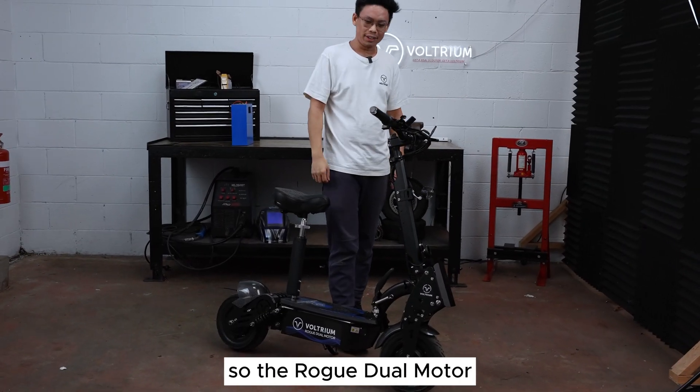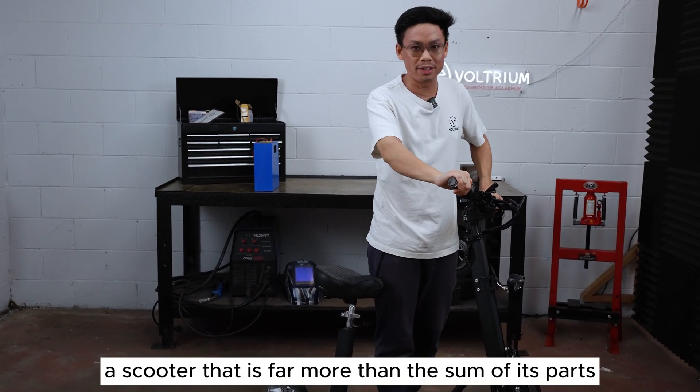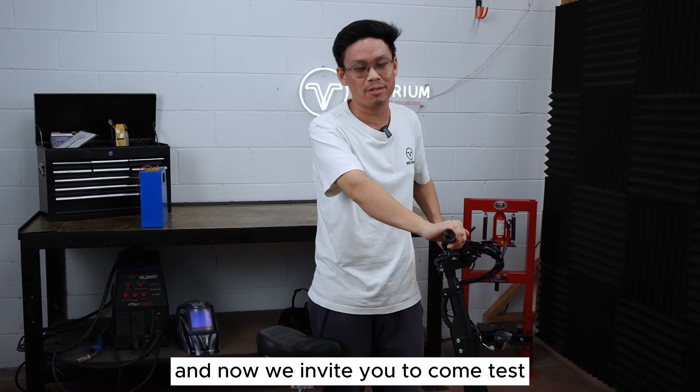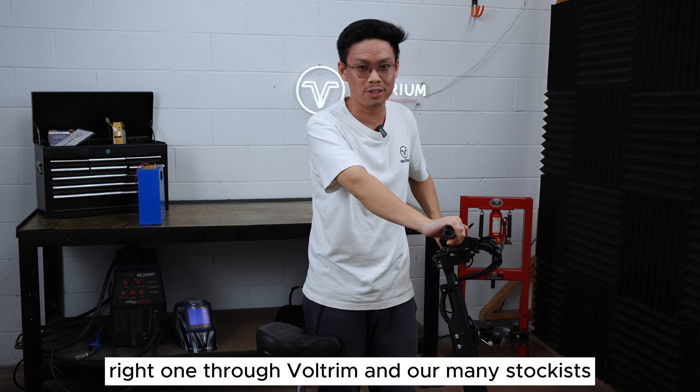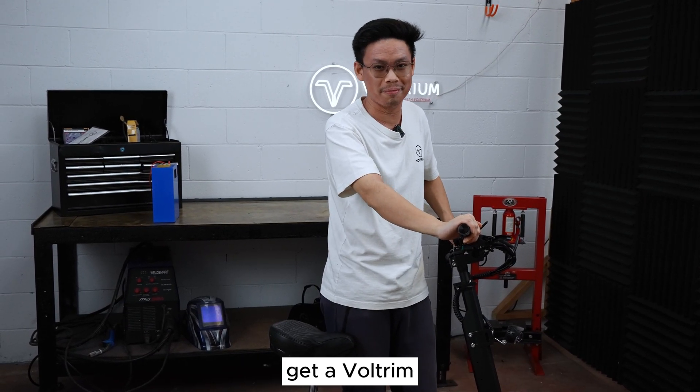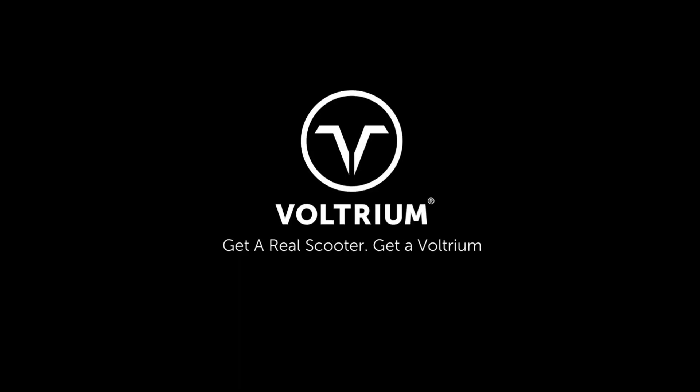The Rogue Dual Motor: a scooter that is far more than the sum of its parts and its spec sheet. We invite you to come test ride one through Voltrium and our many stockists, and to see in person why we always say: get a real scooter, get a Voltrium. Thanks for watching.